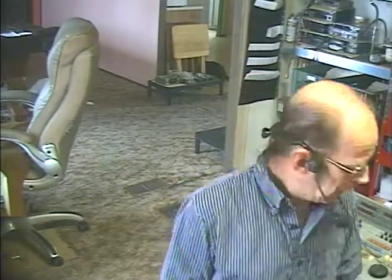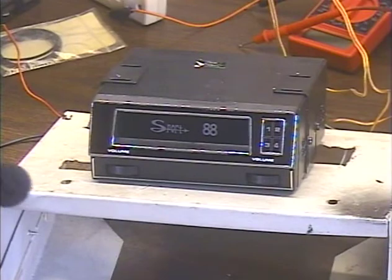Hey guys, it's me again — Barry with Barry's 8-Track and Classic Car Radio Repair. It's almost Happy New Year; I believe it's December 27th, 2021, and we're going to celebrate by testing out this really cool Sport 88 unit.